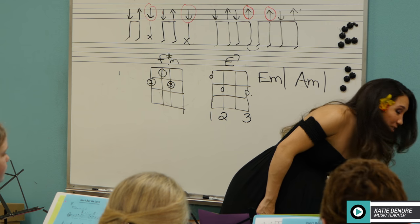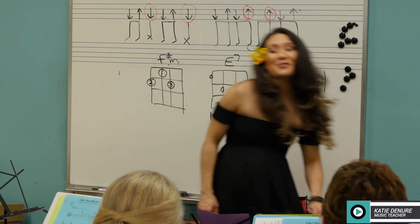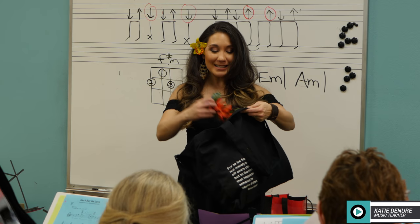Before you go — because this is our last class for this session — I may do headstock lays.